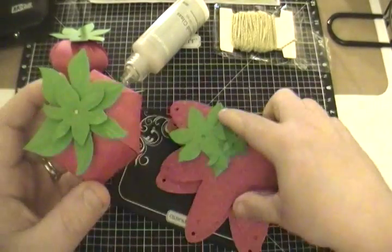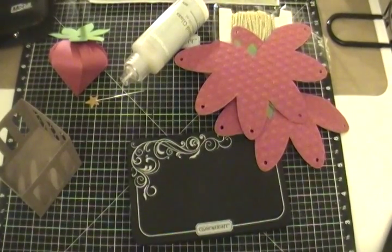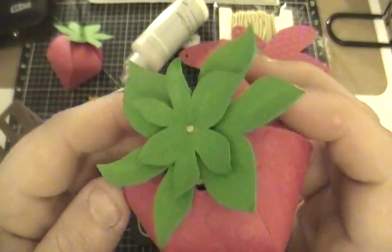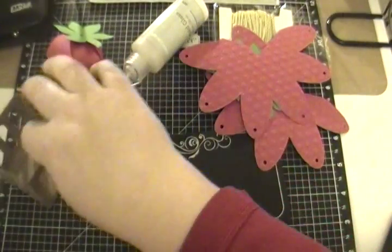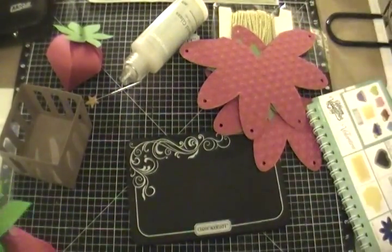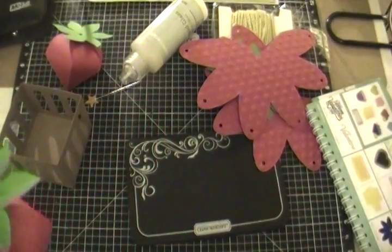I also used my stylus and the piercing and embossing tool kit that comes from Close to My Heart, and I just added some dimension as you can see on the leaves of my strawberries. I also used the dot embossing folder and ran it through my Big Shot — that's how I got the strawberry texture, which is so much fun.